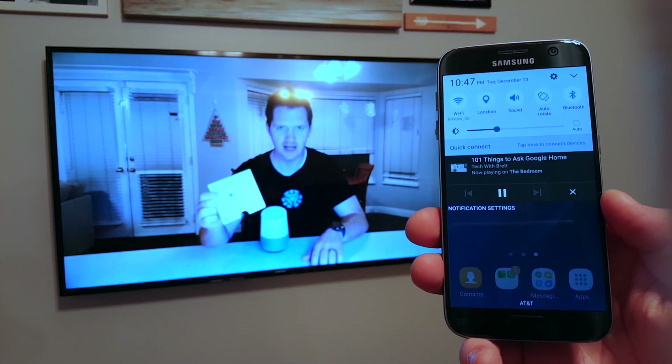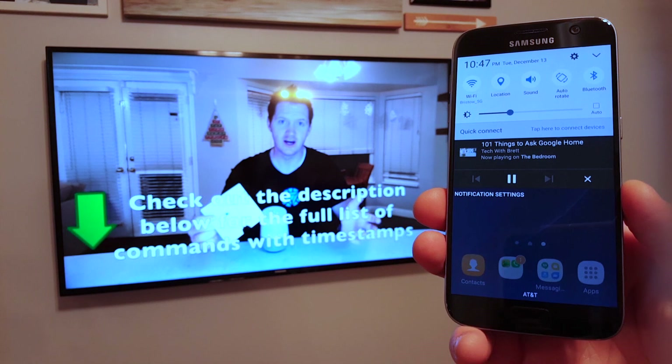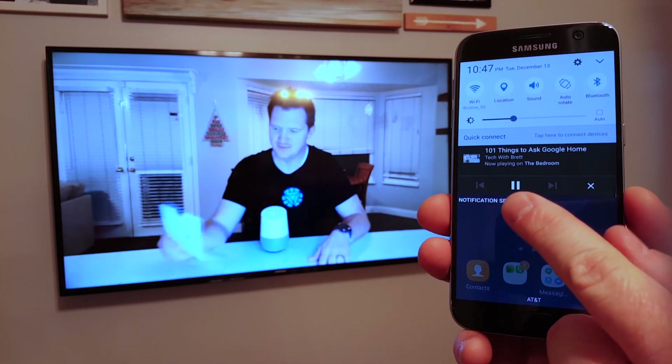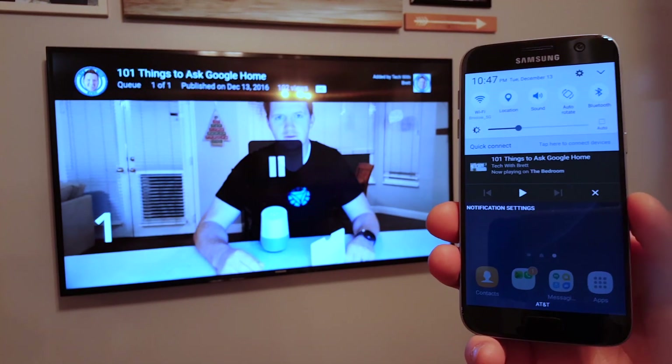One of the great parts about the Chromecast: if you have multiple people in the room that have a Chromecast and they're on your same Wi-Fi network, they now have control over the video as well, so they can pause it and stop the video — or you can.